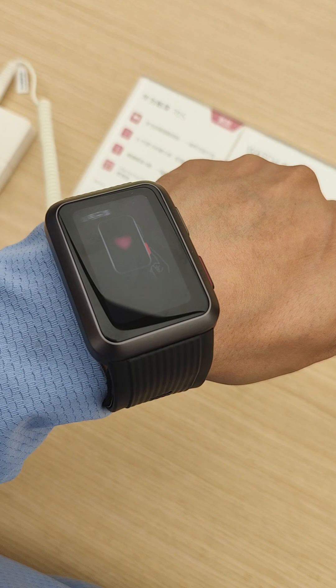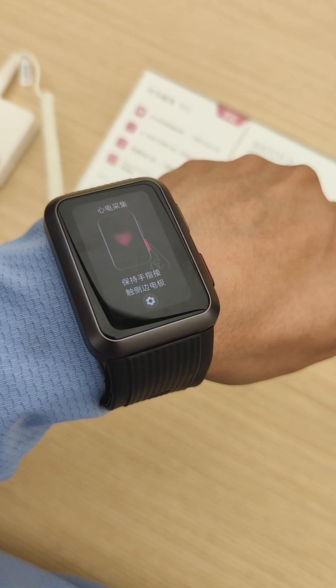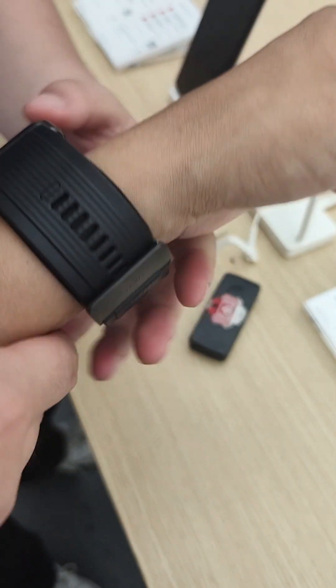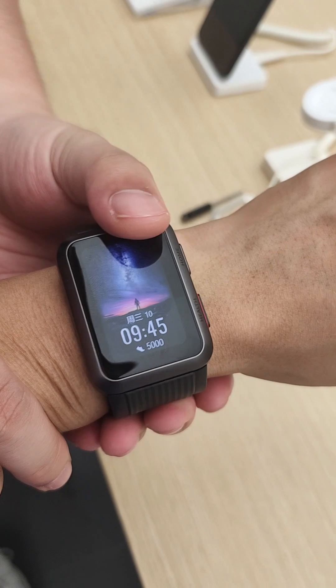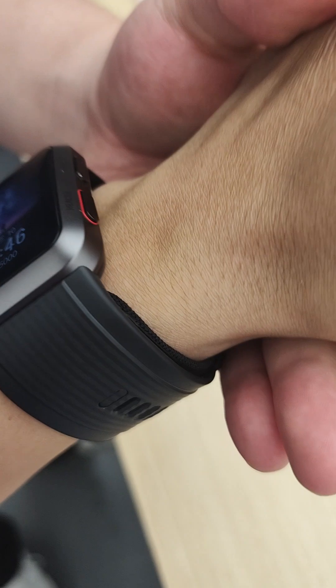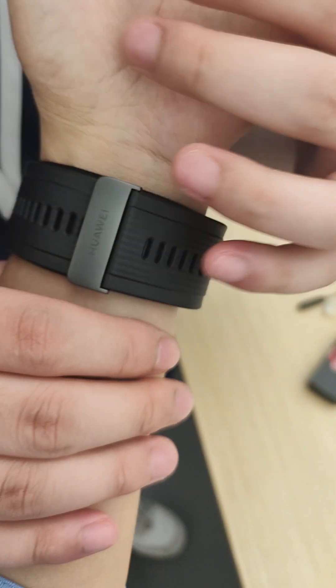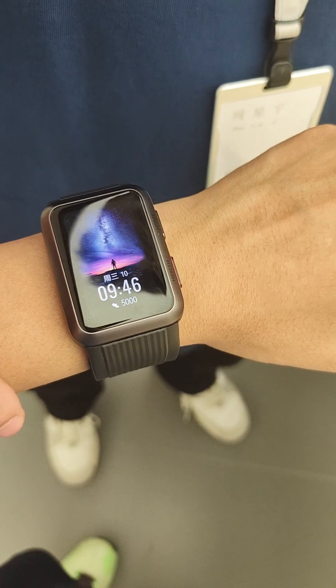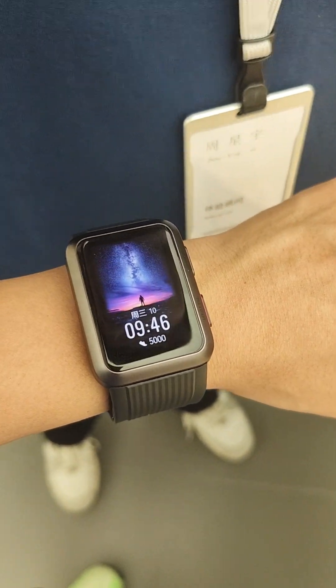Okay, my heart rate is a bit higher. Now let me collect my ECG. I need to keep still — keep still, keep still.